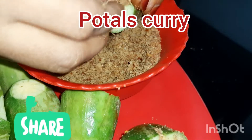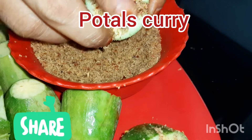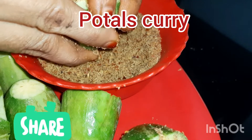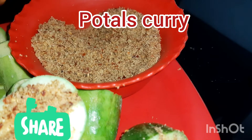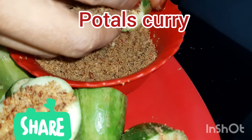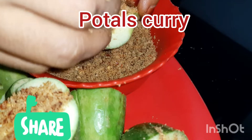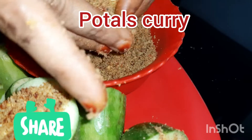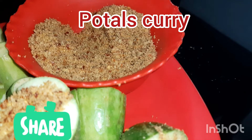The flavor of the powder is very good. This is a very good taste.